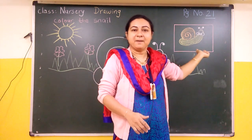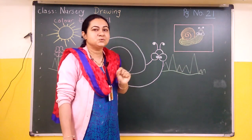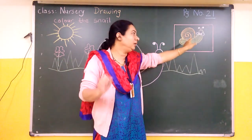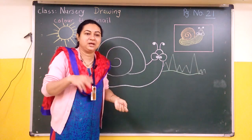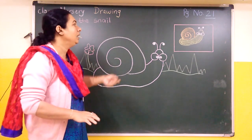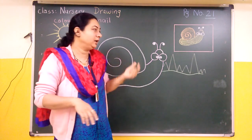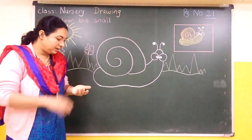Here we have a sample picture. We have a blue color, a black color, and a dark yellow color. We have two colors — yellow or orange — if you don't have a dark yellow and you don't have a brown color. So two colors are needed in order to colour the snail, and we will colour this snail.